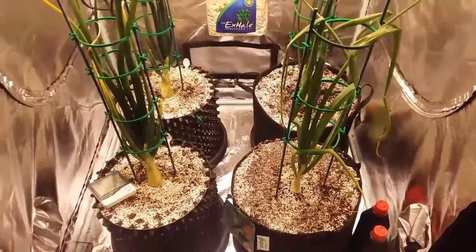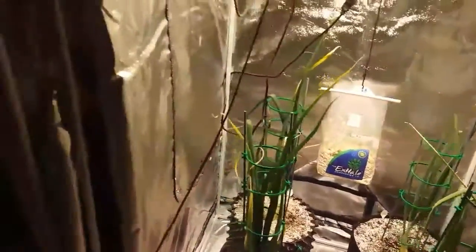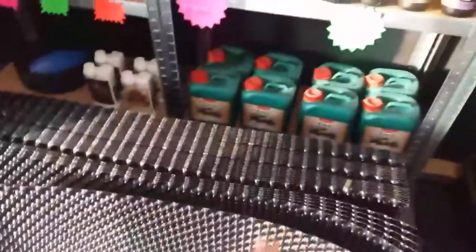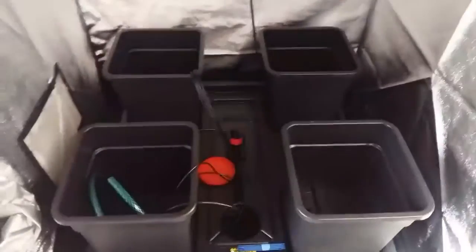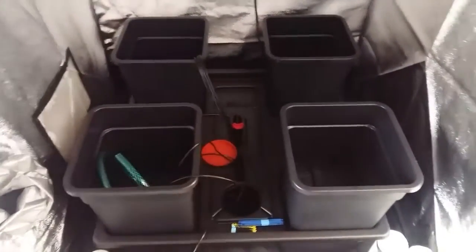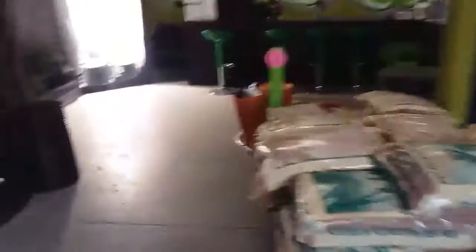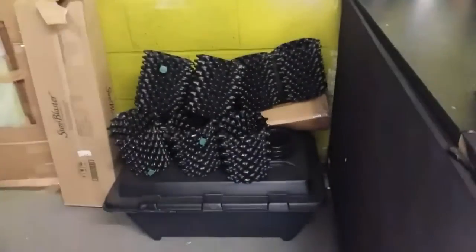Everything seems to be going well at the moment. I've got plenty of big air pots in for a customer. I'm waiting for some water so I can get the system filled up — this is a Wilmer dripper system and I'll be putting four of those big onions in it. I've also got a lot of potting up to do; some of those leeks will be going into three-litre air pots, which are all made up and ready to go.